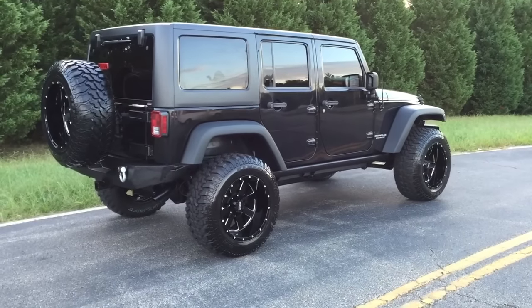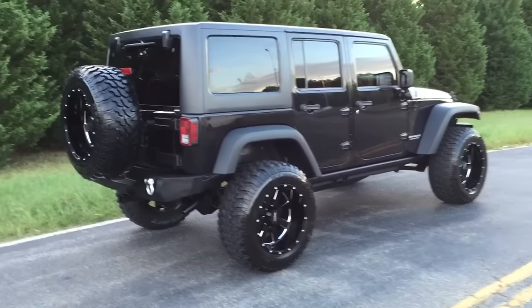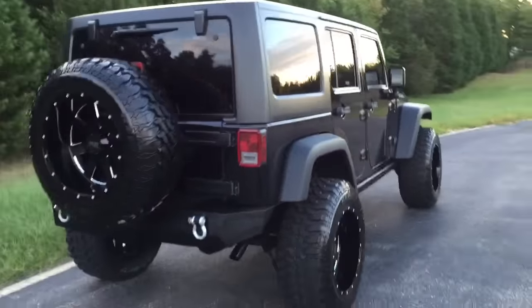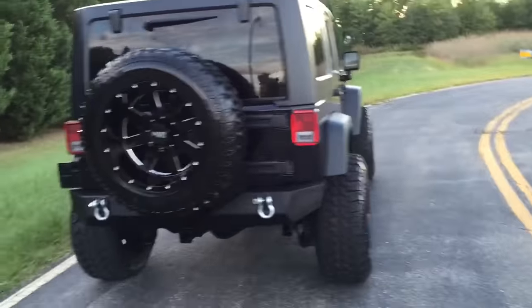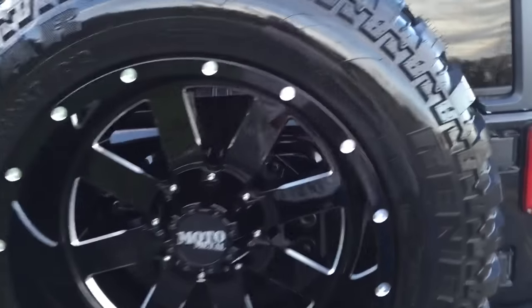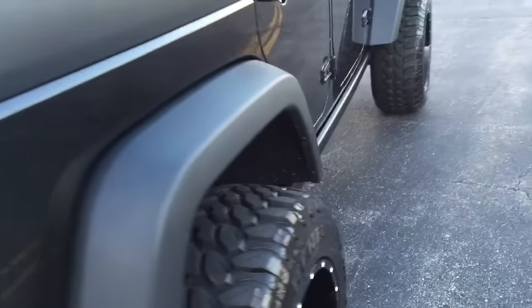Hey, what's up everybody, it's Mark with Deluxe Motorsports. Check this out — this is a 2012 Jeep Wrangler Rubicon four-door Unlimited. It's got the 20 by 12 Moto Metal 962s on it, brand new lift, brand new tires, brand new wheels.